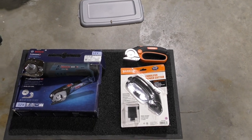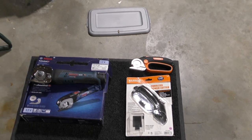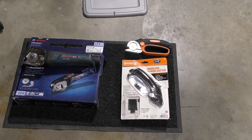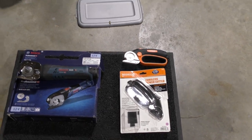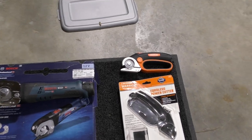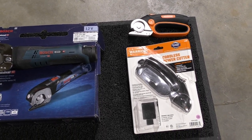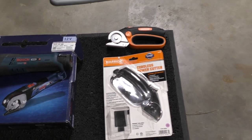I was extremely frustrated when looking at rotary cutter reviews because nobody would get to the issue of fastest and best cutting without going into all the features and everything else. So this is about which is the fastest, and I'm comparing the Bosch 12V 300 against the Warrior power cutter.